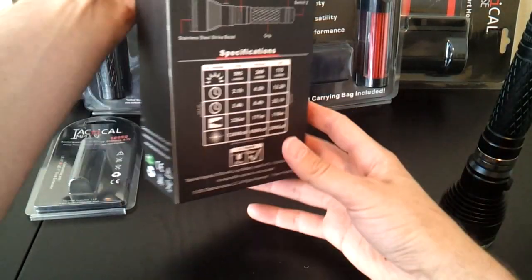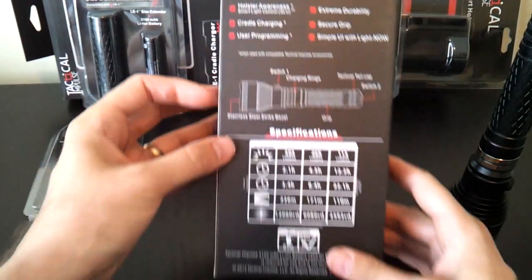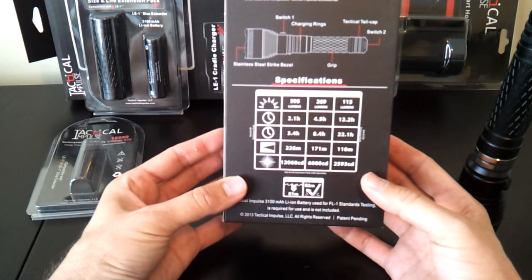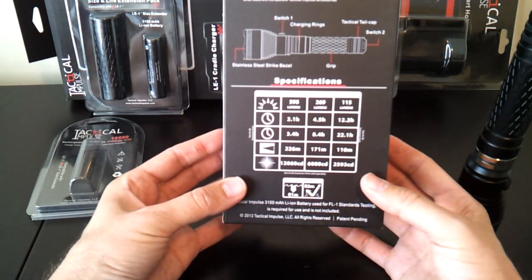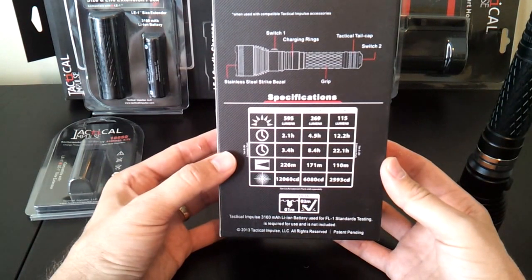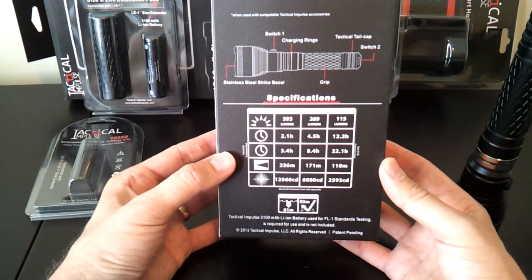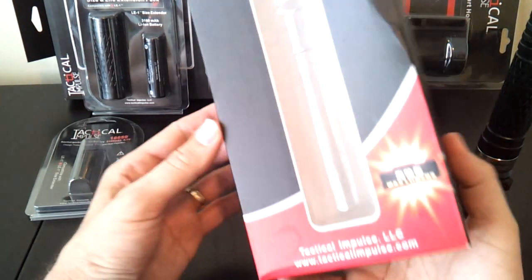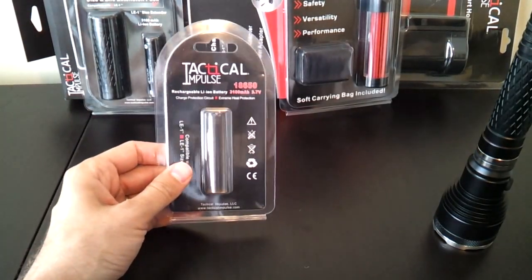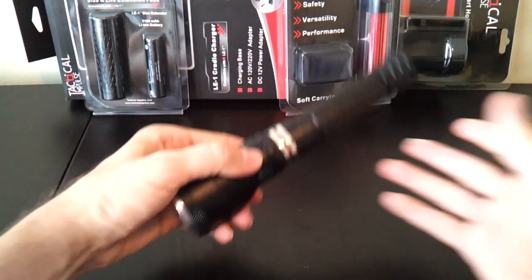I should also show you the box before I put it away. It details the features and an overview of the light, and gives you all the specifications. I haven't finished all my testing, but my initial impression is that these specs are fairly conservative — I'd probably peg this light closer to high 600 lumens on max rather than the high 500 lumen range stated. They seem to have done a lot of care in getting pretty conservative specs. The battery also comes in its own little container, showing what the packaging looks like for the individual 18650.